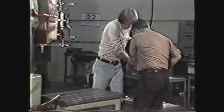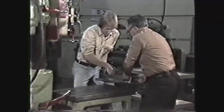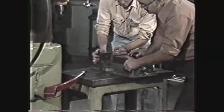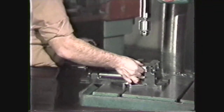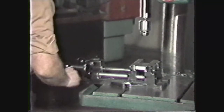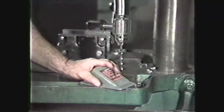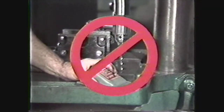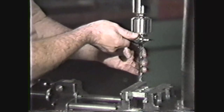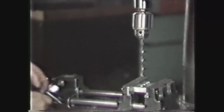Never leave tools lying on the drill press during operations. If you are moving heavy vices or work pieces onto the table or base of a drill press, have someone help you. Always clamp the work to be drilled. For smaller pieces secure them in a vise and clamp the vise to the table. Never drill a piece that is handheld.